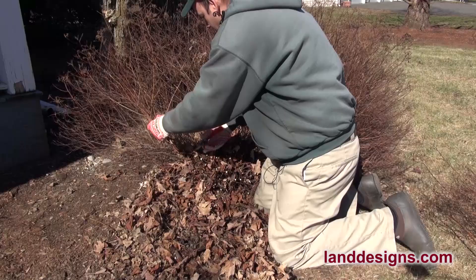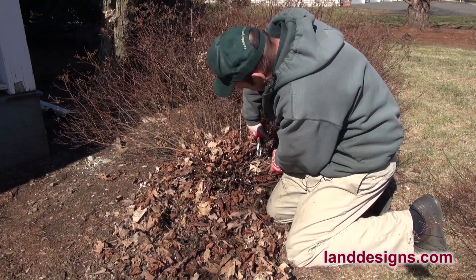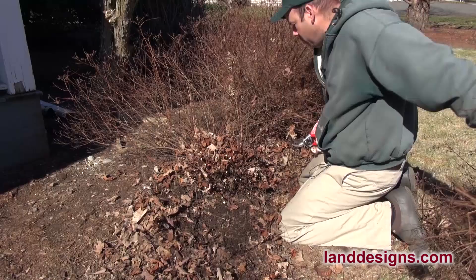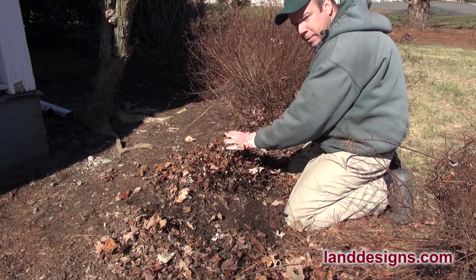So we're just going to keep working our way around and knocking this spirea down. And it's nice if you can get out and do this before the new growth starts, so that plant knows that as soon as it can, it's got to start getting some new growth coming. So there is our spirea — we've cut it back hard. Now because this was a larger shrub, I ended up cutting it a little bit higher because there's just so much foliage. If you've got a younger shrub, you might end up cutting a little bit lower to the ground.